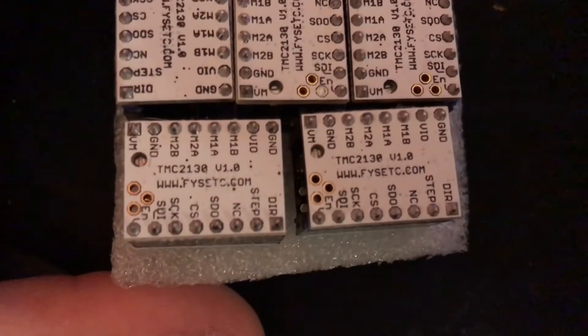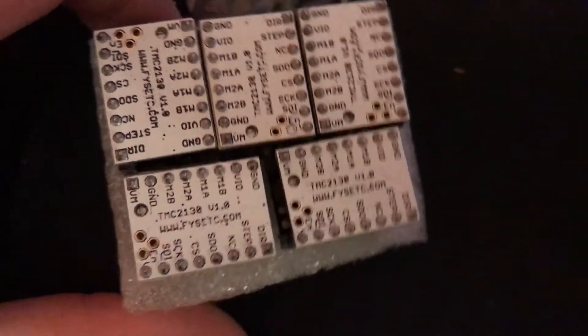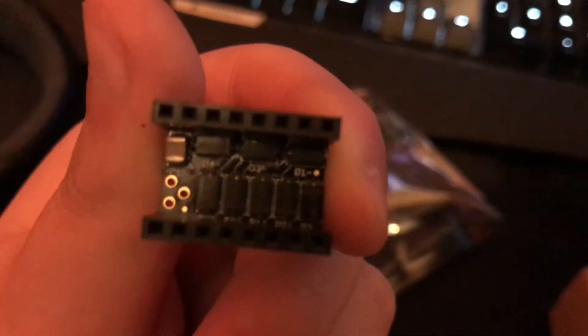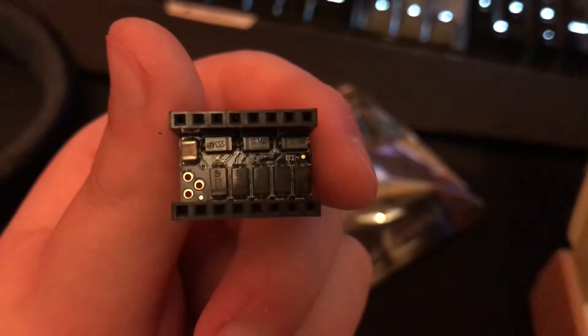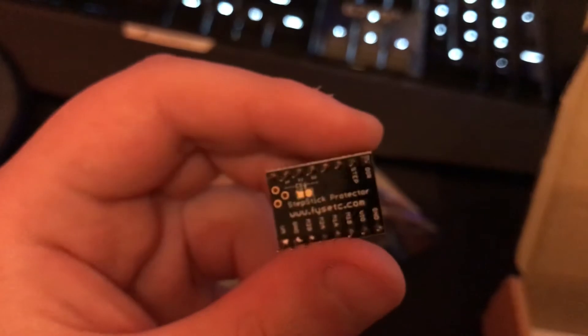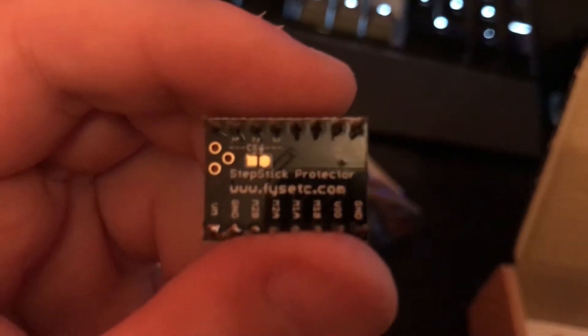Here they are: TMC2130s version 1.0, from the same brand I bought the TMC2100s from. I also have driver protectors underneath — it just goes in between the main board and the drivers themselves. The only reason I purchased these is because 5 TMC2130s cost $50, while 5 TMC2130s plus these only cost me about $34 or $36 somehow, so they were cheaper. I'm not sure if I'm actually going to use them.